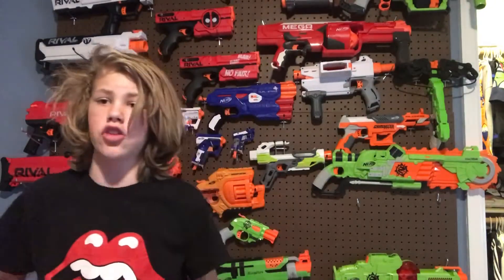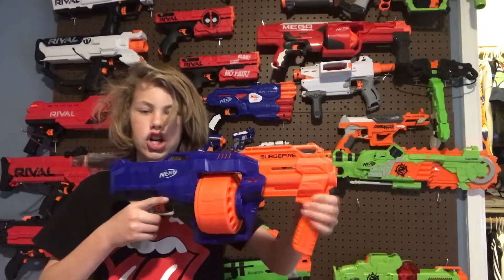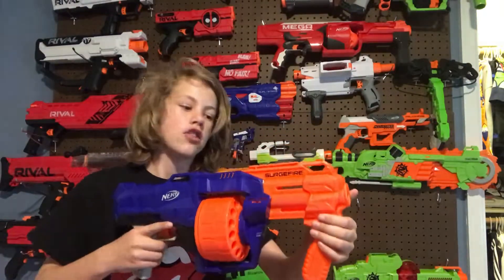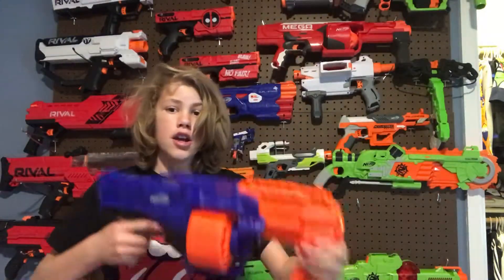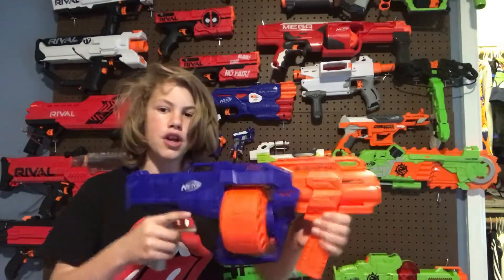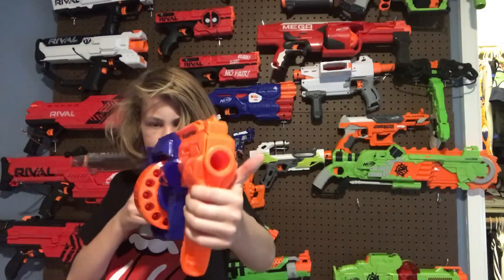What's going on everybody, back at it with another Nerf preview on the Nerf Elite Surgefire. First up, this is pump action, very similar to a Mega Roto Fury. This is how you prime it — the big orange piece sticking out. You pull this back and push it forward to prime, and you shoot one time like that.